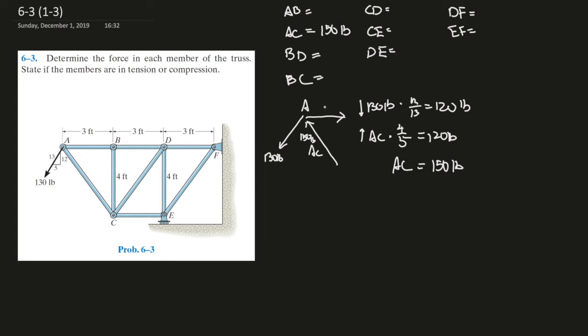Now we have to find what AB is. Using the x components of these two forces: 130 pounds times 5 over 13, plus AC 150 pounds times its x component which is 3 over 5. That is 50 plus 90, giving us 140 pounds of force. So AB equals 140 pounds.